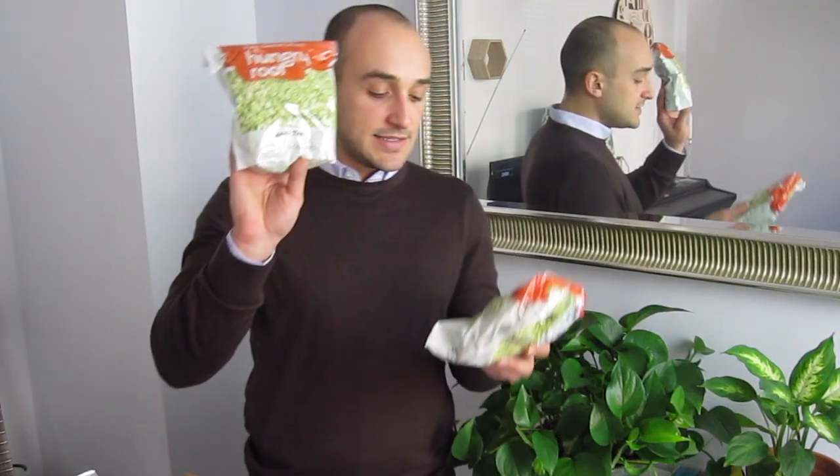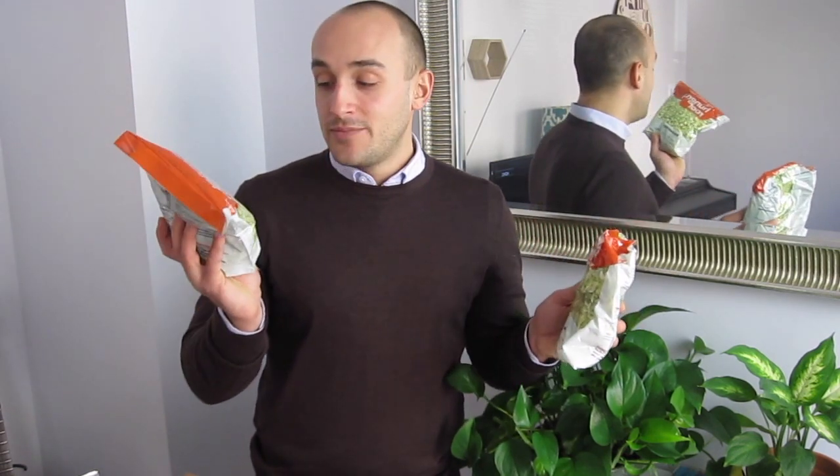I've got broccoli rice and shaved brussels sprouts for the flatbread dishes. To be honest, I probably won't make those dishes according to the recipes — I'm going to use the ingredients in a different way. I usually always do. But when I do make the recipes, they always turn out great. It's just that I like to remix things.